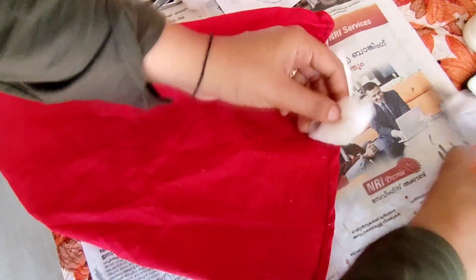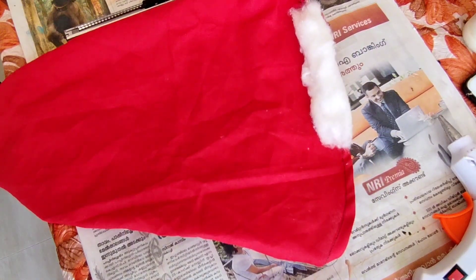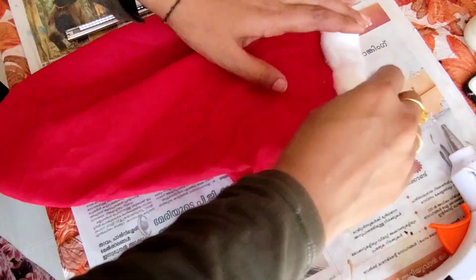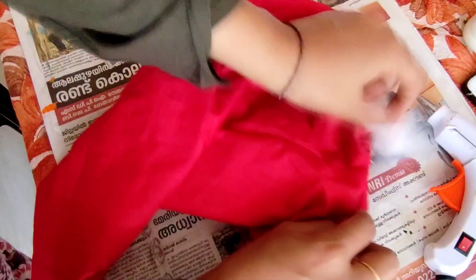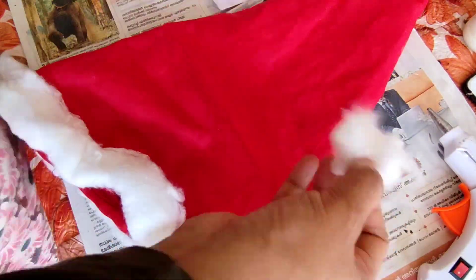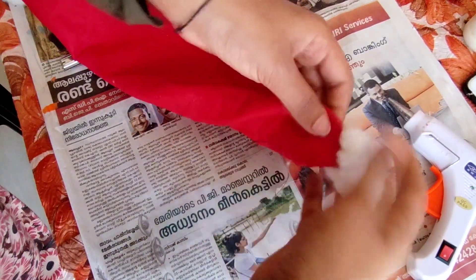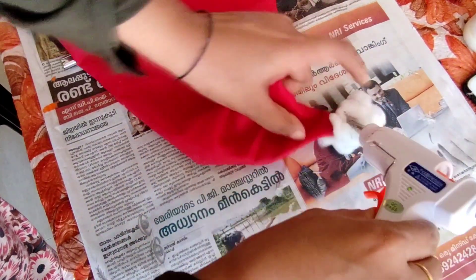If you have a chance to put a glue gun on the machine, then put a glue gun on it and set it up. Put a glue gun on it double secure. The original glue gun is ready for Christmas. Now let's get ready to get a new craft.